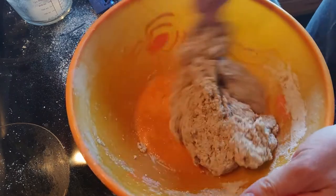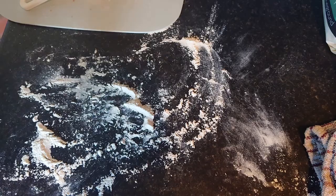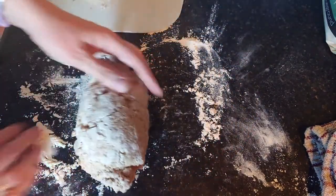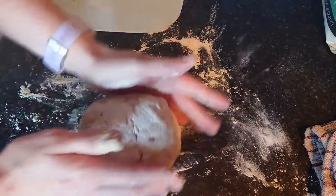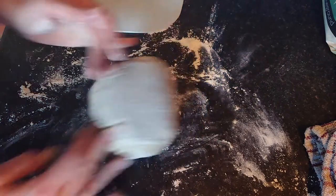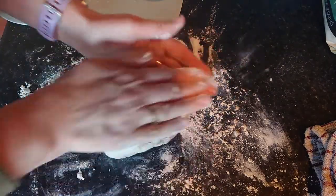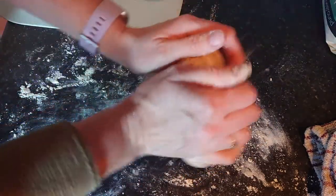When your ball of dough comes together, drop it out onto your floured surface and gently knead the dough. This is only a small loaf of brown bread — you could double the ingredients if you want to make a bigger loaf. Add a little bit more flour if needed and knead it gently; it doesn't need too much work. If your dough comes out too wet you can always add a little more flour. It should be a nice soft dough.